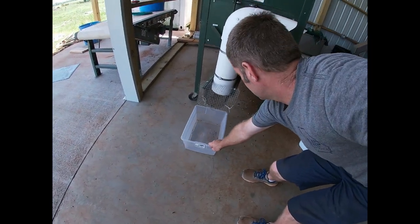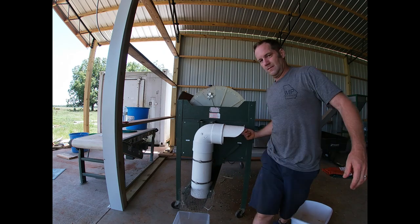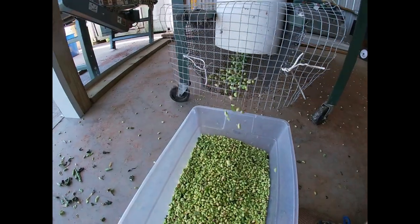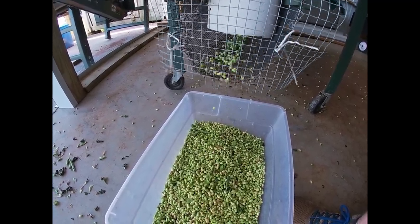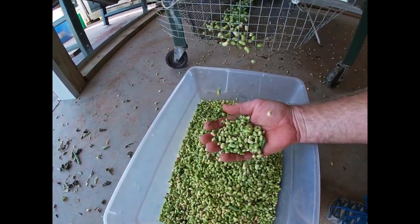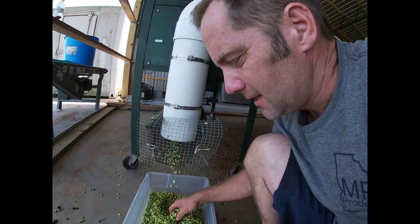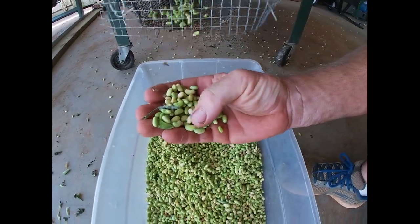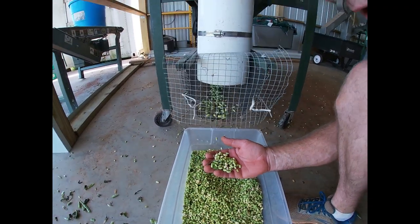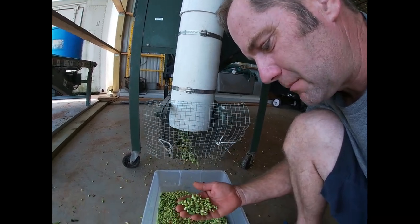Now let's see — these are my elite peas. This is my second year growing elites. They're a little bit longer, more of a kidney shape than a So Dandy or a Lady Finger. So Dandy and Lady Finger are a little more round, a little more spherical. These are a little bit more kidney-shaped, but they're still a very small cream pea.